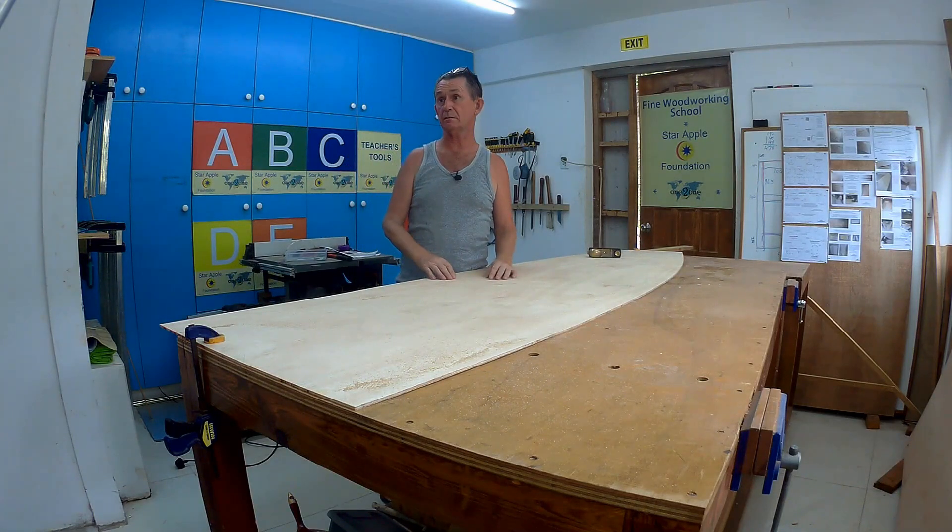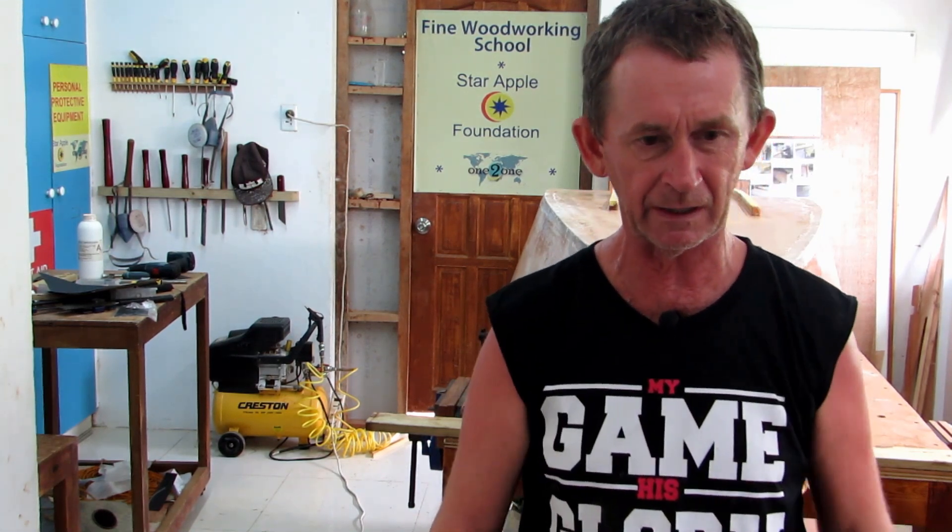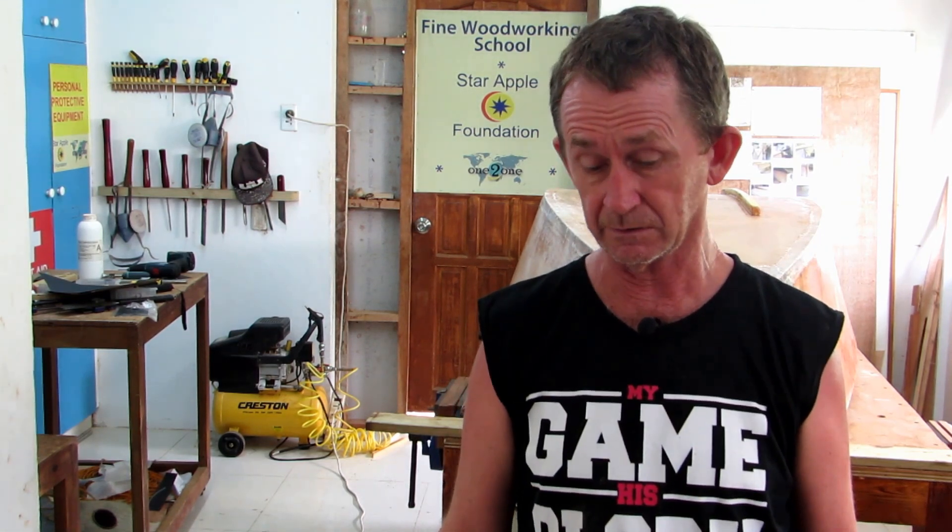Then we'll be ready for stitching. Thank you for watching today's video. If you didn't see the last one, I'll put a link up there. In the next video we'll be cutting the extra pieces and butting them onto the sides and onto the bottom of the boat, so we'll have the three main pieces put together. We'll also be making an inner stem. Please subscribe — select the bell and notifications — and thank you for watching.